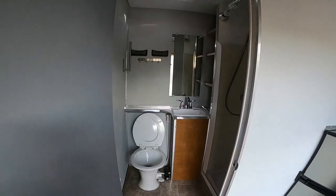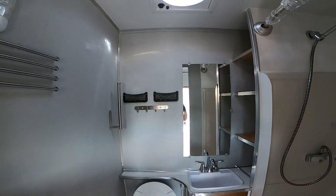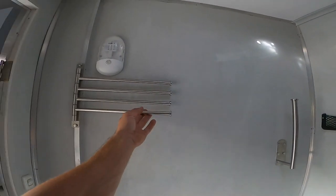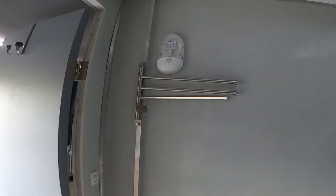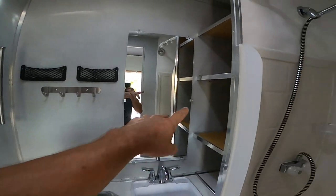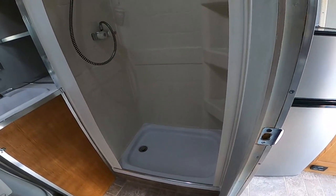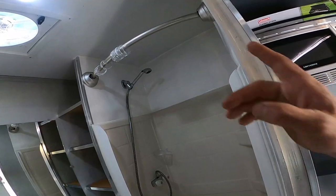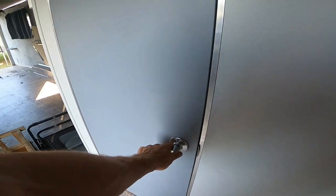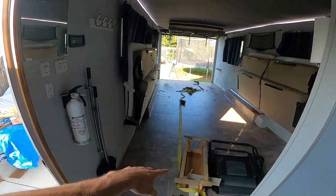Here's the bathroom. I've got a toilet and a small sink, more storage nets, small hooks, a paper towel roll, and towel hooks. There's a light and a fan. Back here are shelves, and this is the shower — it's a 24-by-36-inch shower pan with a curtain rod. Once again, the walls are insulated and the floor is insulated.